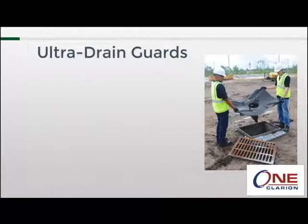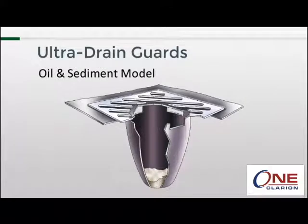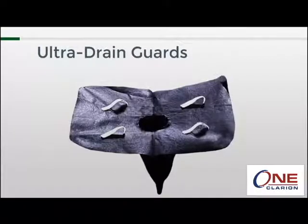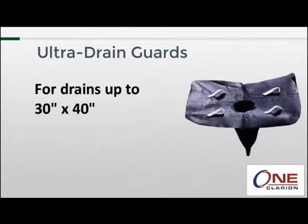The drain guard is available in three different models: the oil and sediment model, the oil and sediment plus model, and the trash and debris model. The oil and sediment model consists of two different parts. The top portion or apron gets pinched between the storm drain's opening and the grate, keeping the unit in place and channeling water into the body or cone. The apron is 36 inches by 48 inches, though some excess material is needed to be pinched between the drain and the grate. A good rule of thumb is that the standard drain guard can be used in drains up to 30 inches by 40 inches.